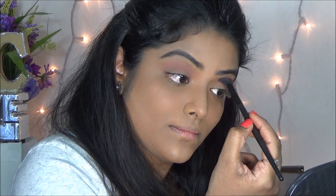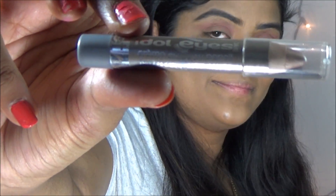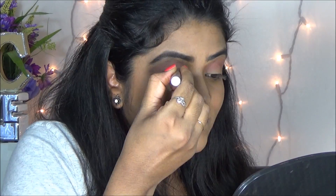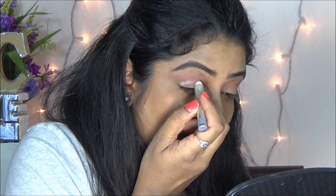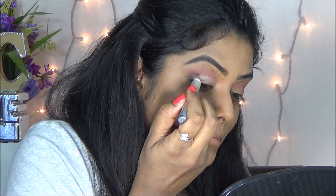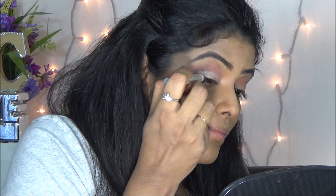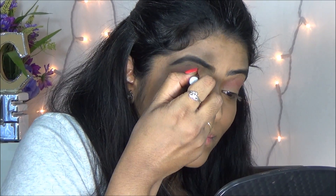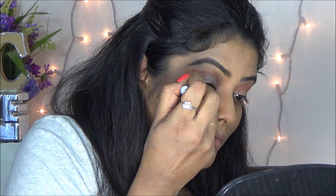I am applying it in a circular motion, so it is going to help to give a soft finished look, and then I am repeating the same process on my other eye. Here I am using my Wet n Wild eyeshadow pencil as my base color — it will help the eyeshadow to look more vibrant and intense.